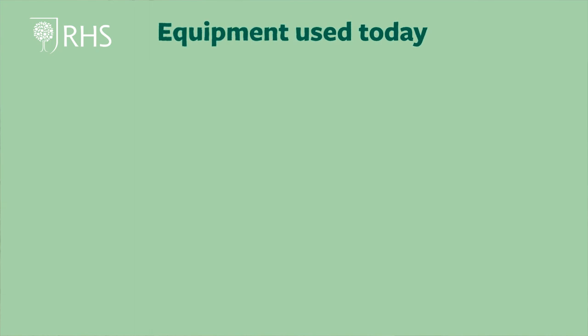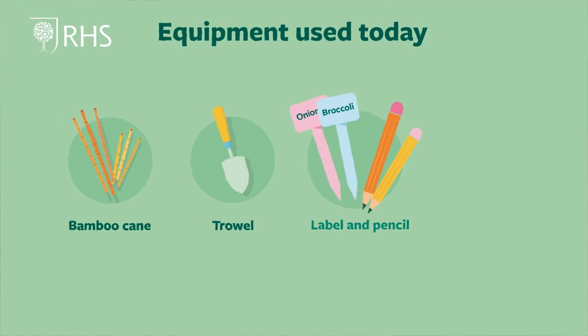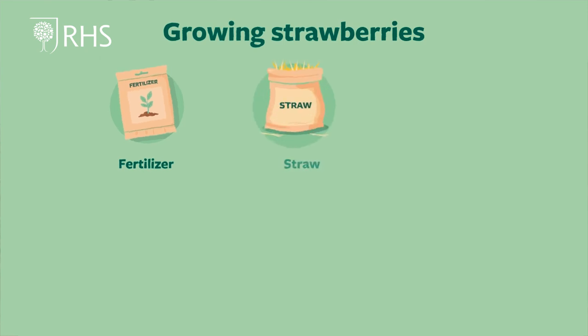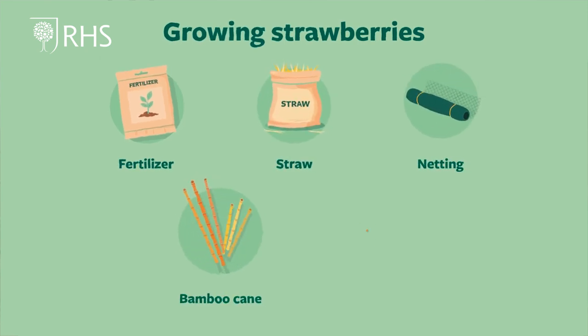The equipment we need today for successional seed sowing is a bamboo cane, a trowel, label and pencil, and a watering can. For growing the best strawberries, you'll need fertilizer, straw, netting, bamboo cane and string for bird protection.